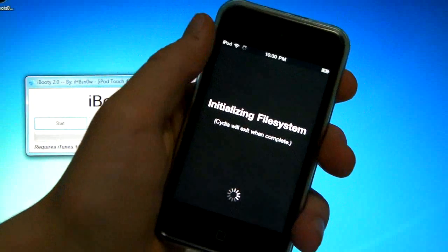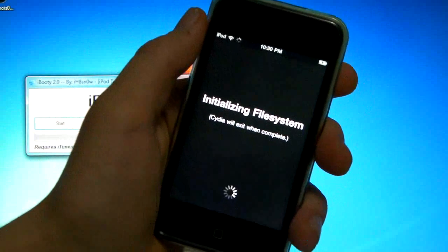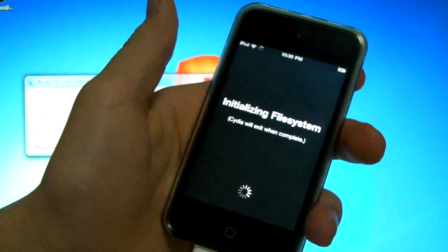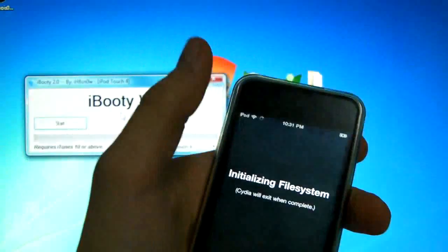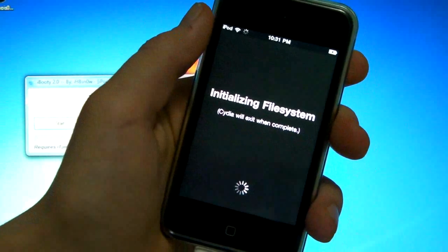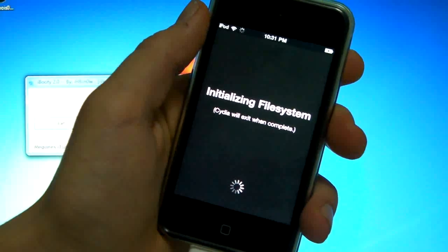Slide to unlock and Cydia will be working perfectly fine — it just hasn't been set up yet. Thanks for watching. This has been how to jailbreak your iDevice tethered on iOS 4.3. This is a beta video — I'll have a link when a newer version comes out. I really hope this works for you guys. Don't forget to comment, rate, and subscribe.